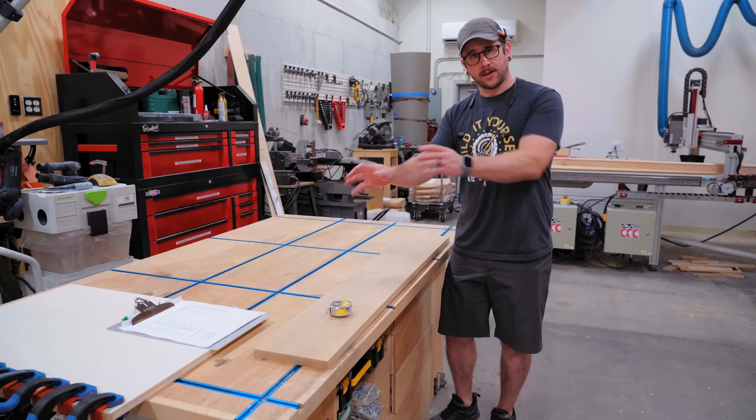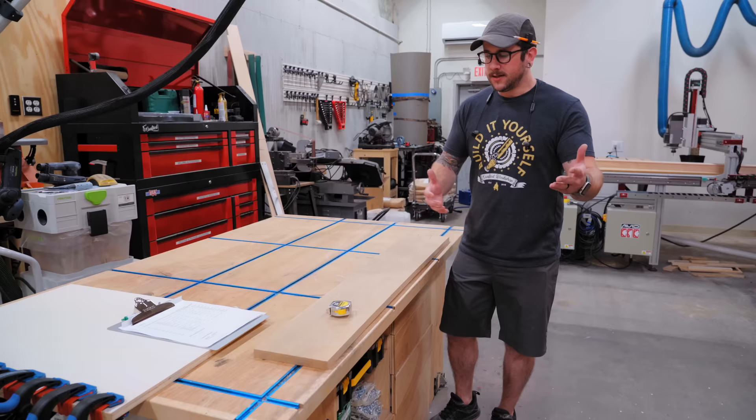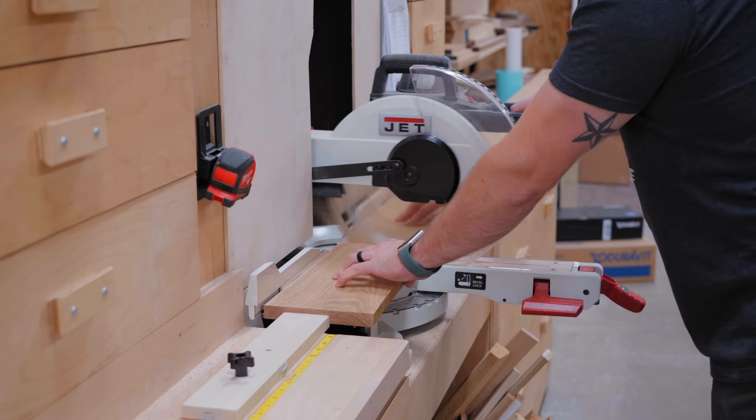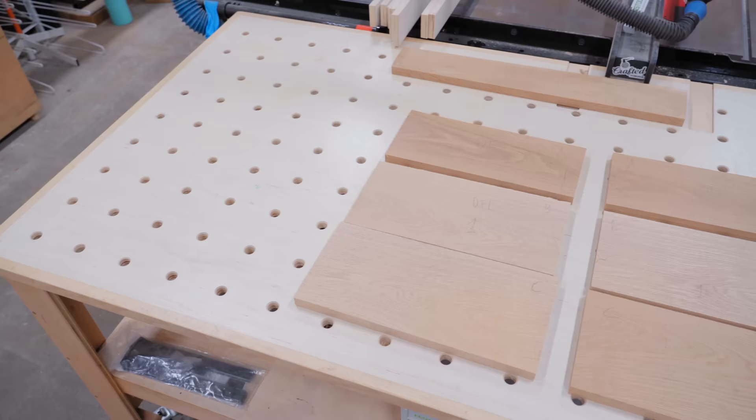While the glue is drying on that hardwood edge banding, I can start breaking down some more pieces. The next things I want to work on are the hardwood drawer fronts - ideally I'd like these to have a continuous grain pattern. I'm going to pick out which drawer fronts I can get out of these pieces of white oak I have on hand. There's going to be a right bank of three smaller drawers, and then the left bank with a similar sized upper drawer and a double depth bottom drawer for larger items like cleaning supplies and a hairdryer.